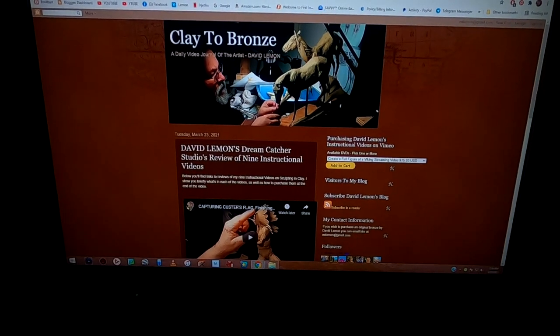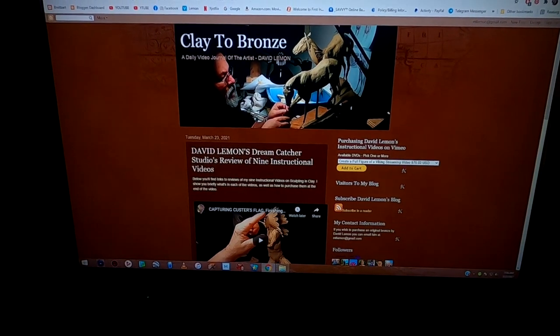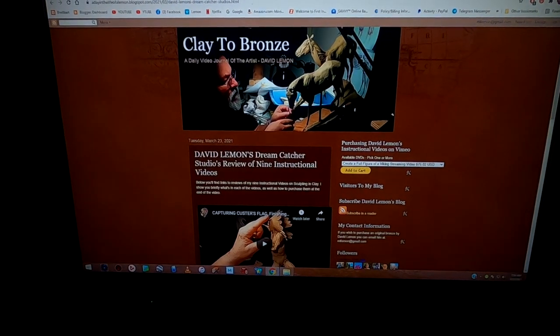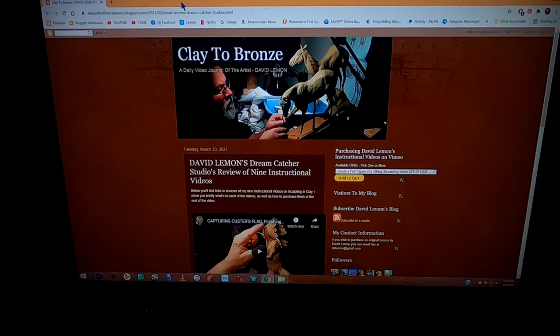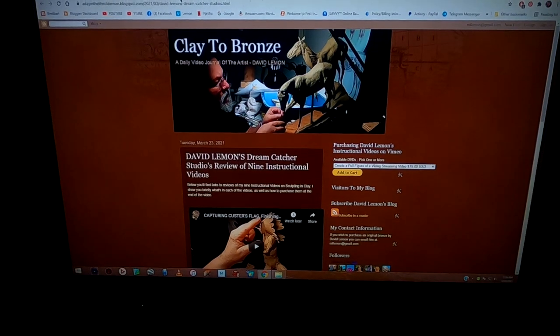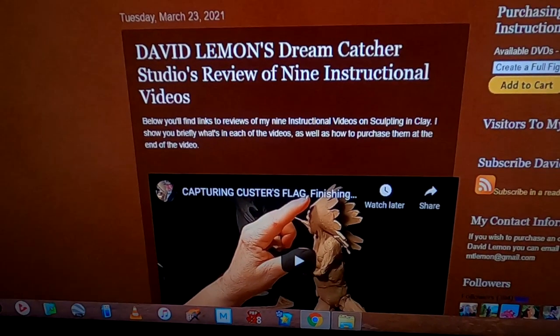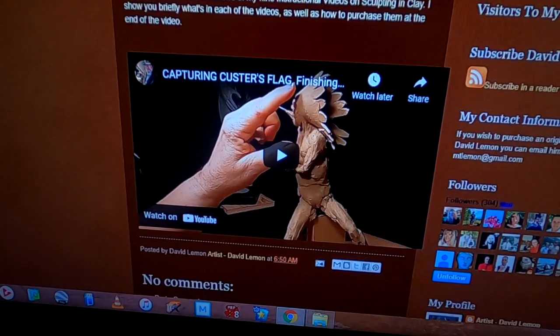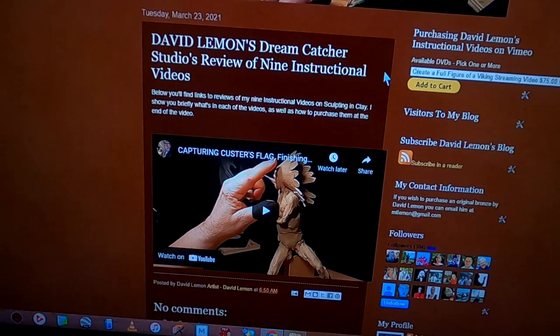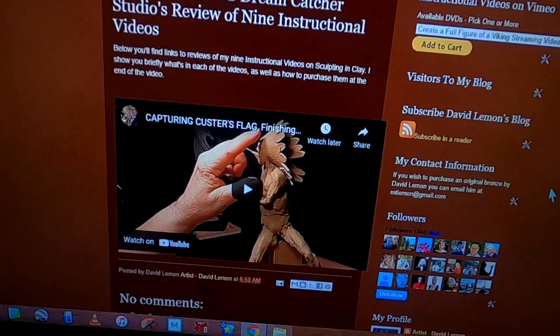Here's the segment where I tell you how to purchase your streaming video off of Vimeo. This is just a temporary page right now because I haven't created the nine reviews of my current instructional videos yet. This is just a temporary page to show you an example of what you're going to see when you come to this page. There's a link below my daily YouTube videos that will take you to this page, where you will see all nine videos. They'll be right in this area here, and you'll be able to scroll down the page and review them all.